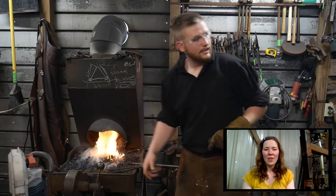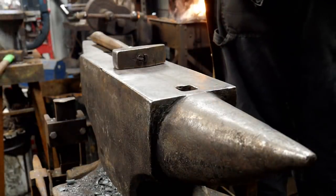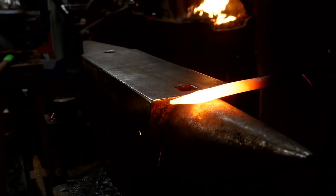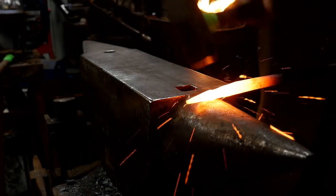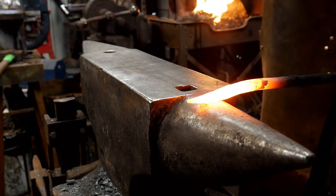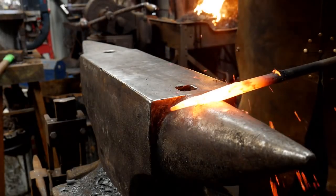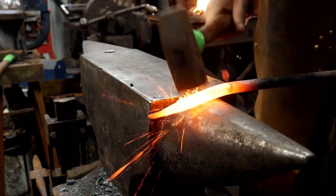This is good and hot — let's go to the anvil. BigDog Forge gave us a $5 super chat. Thank you, sir — he says am I late for the dinner bell? Nope, just in time.